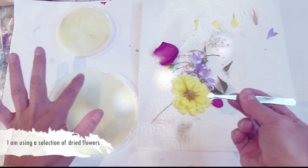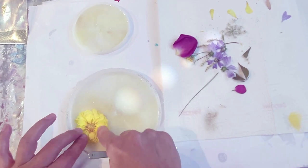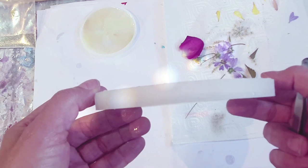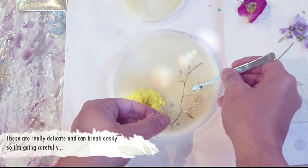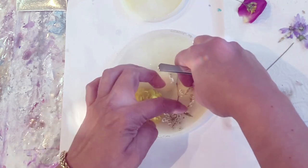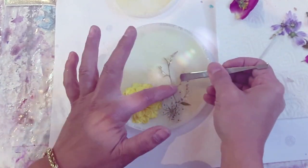The best time to add your flowers is when the resin is slightly tacky, about a couple of hours after pouring, but I left it a little too long. This does work if you use glue — if you've waited too long for it to be tacky, just use a little glue and push all of your flowers down. The reason you need to do this before the top coat is that if you don't, your dried flowers will float to the top, which can be really annoying.